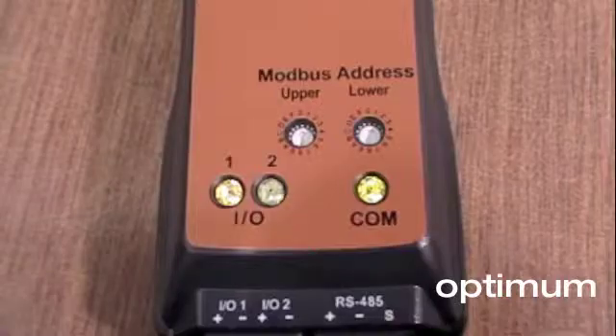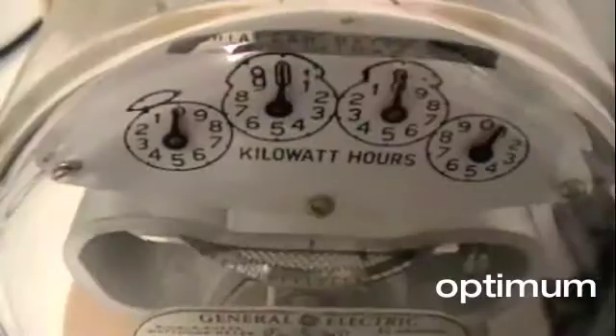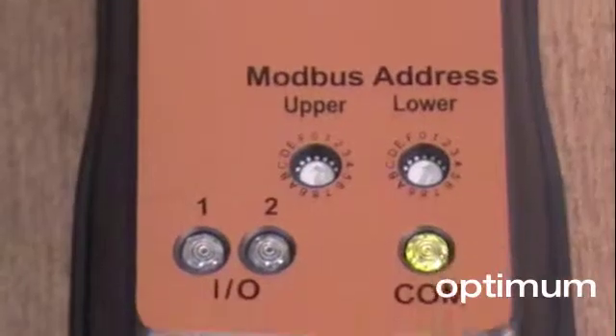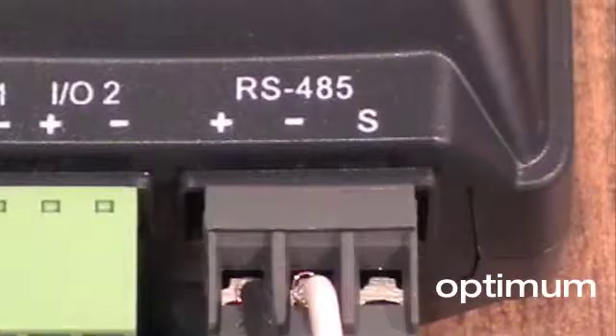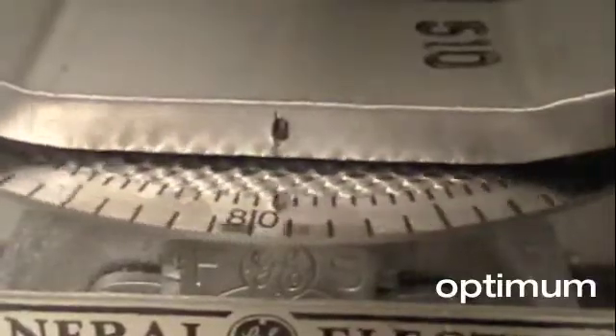When a port is used as an input, the meter can count, accumulate, and scale pulses received by any external device such as a gas, water, or other electrical meter. A great advantage for the PowerScout is that it makes this pulse data available through the Modbus RS-485 port. When used this way, the PowerScout 3 can be used for full utility monitoring.